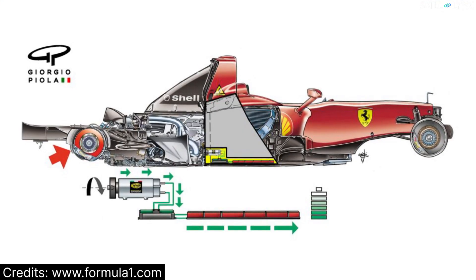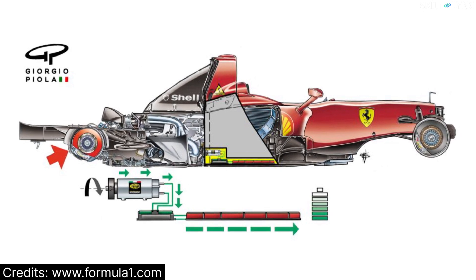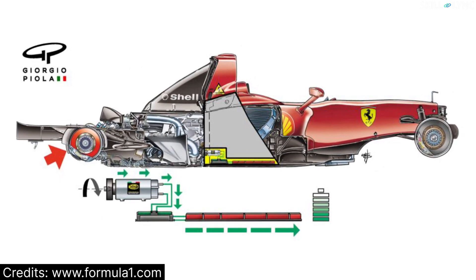The MGU-K is a part of KERS. KERS is used to convert the kinetic energy of the vehicle into electric energy during braking. This is how the KERS system looks in an F1 car. Looks pretty complicated, right? Don't worry, we'll simplify it for you.